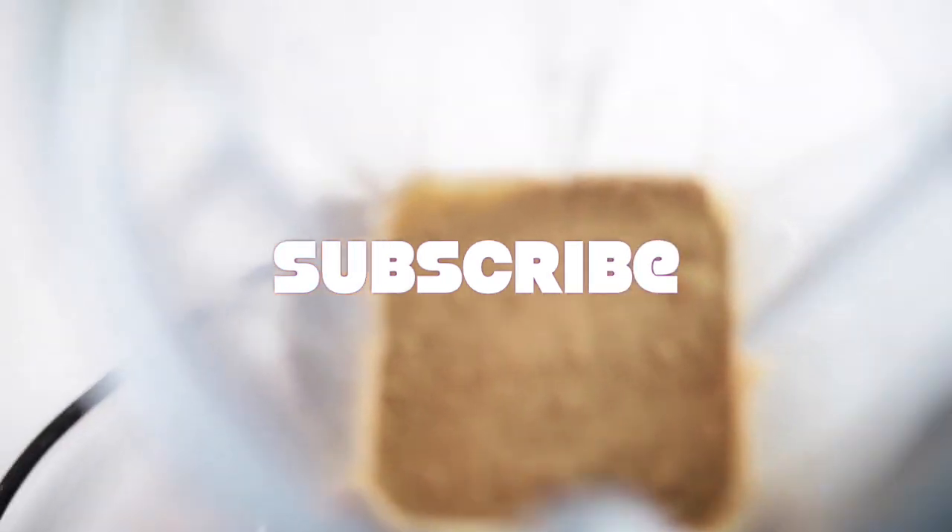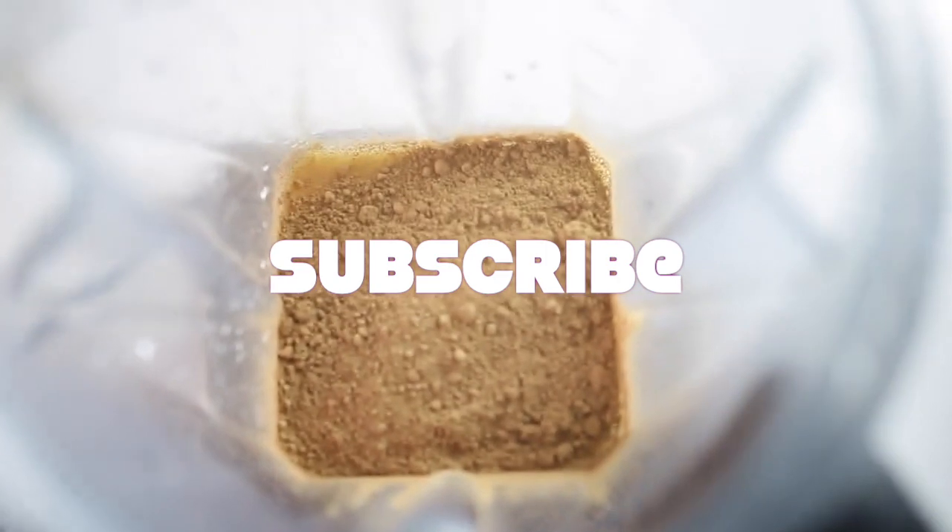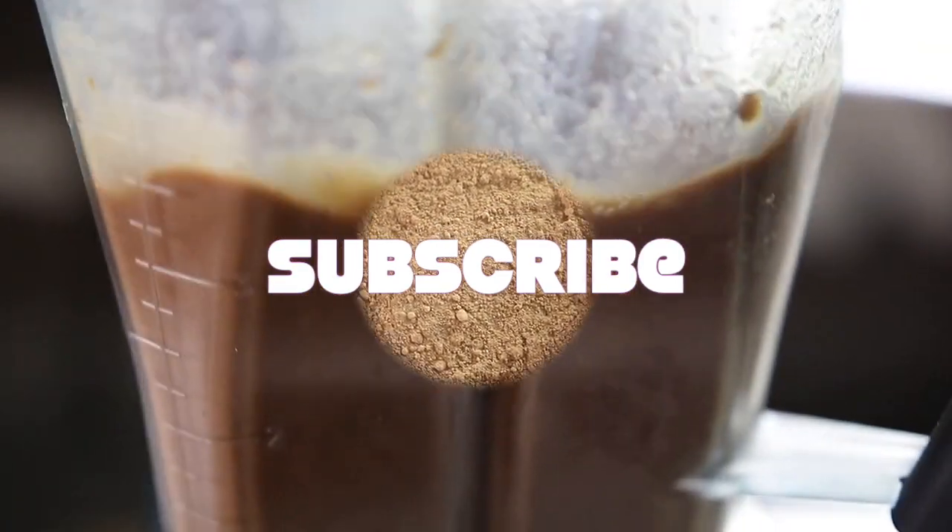First, what I did is I put the almond milk in, then I put the dates, then the vanilla extract, and then last but not least, the cacao powder. Then you want to just blend it until you see that it's smooth.